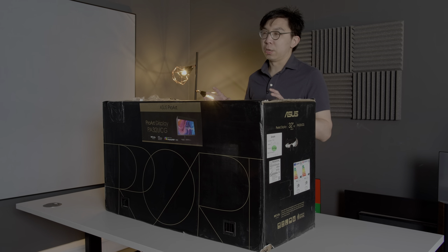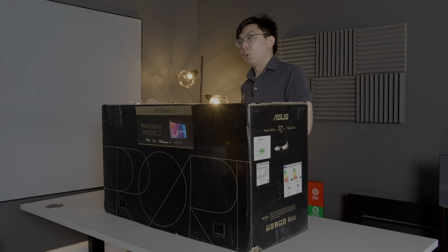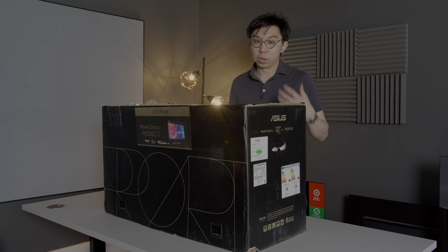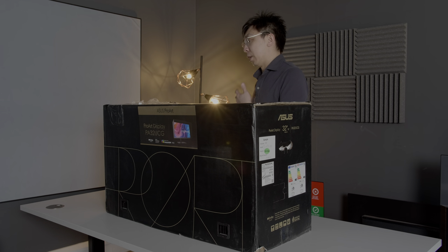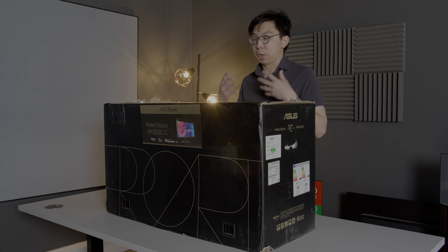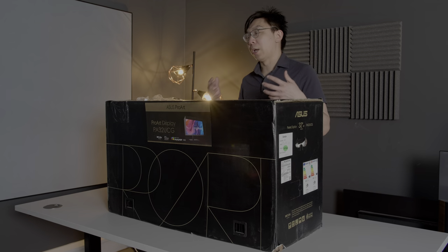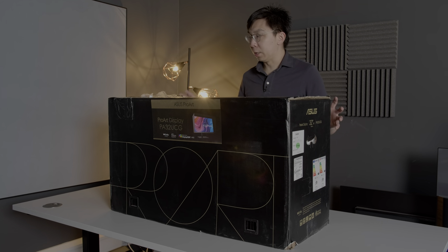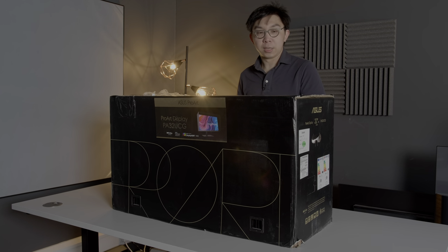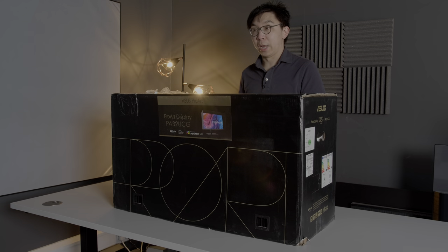This monitor is actually targeted towards content creators, especially those who are working in the gaming industry to work on their VRR games and master their HDR games so they can look the best on consumer televisions. If you need a colour-accurate work monitor to work on your games, then I think this might be the ticket. But let us just unbox this unit and see what we get inside the box.